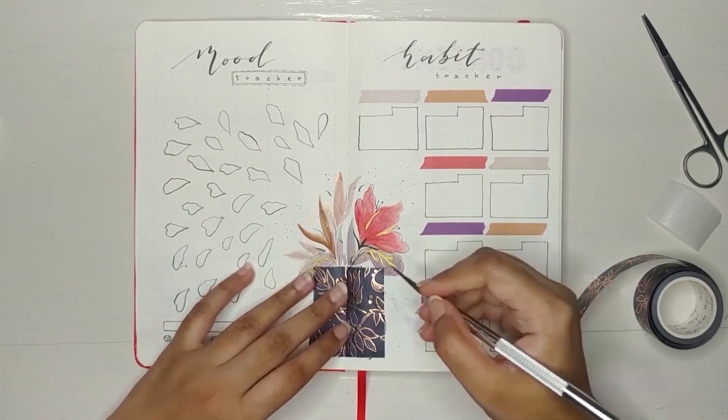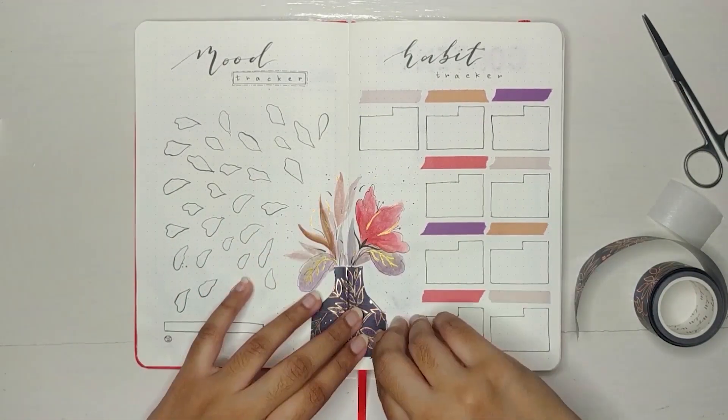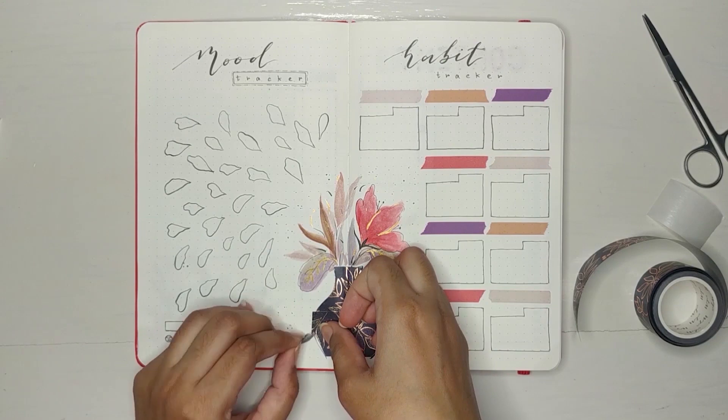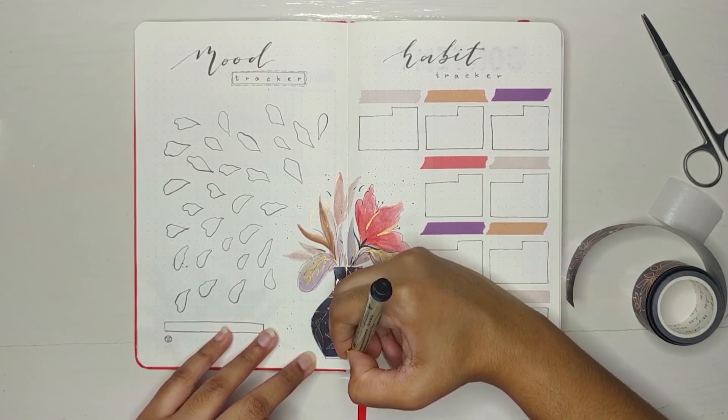I'm sticking the washi tapes very well so that they don't cause any problems when folding afterwards. I'm not great at this and often miss some spaces, but I can color them up with my brush pen.